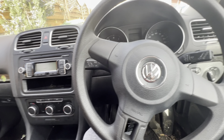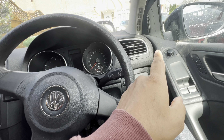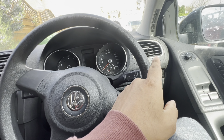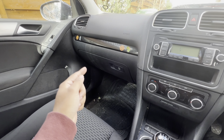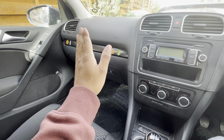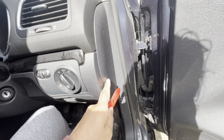Once you've got your tools, starting on the driver side, I'm going to work my way around this side, then go to the passenger side, remove the glove box, do all that side, and then come around the center as well. First thing I'm going to do is take this side panel off.